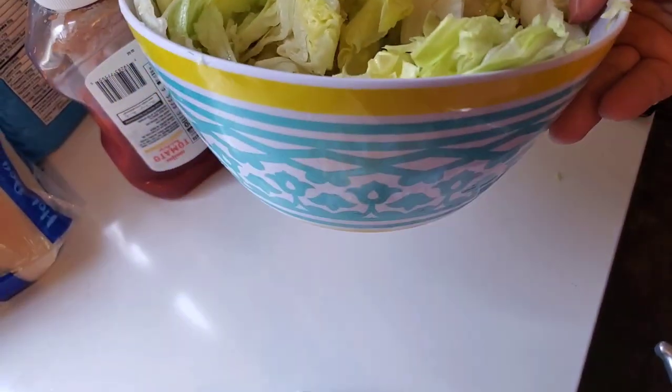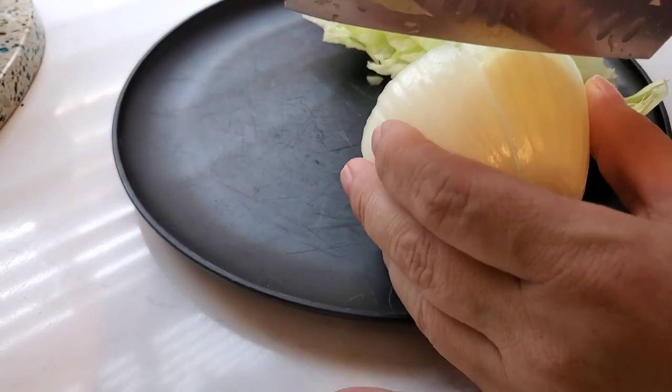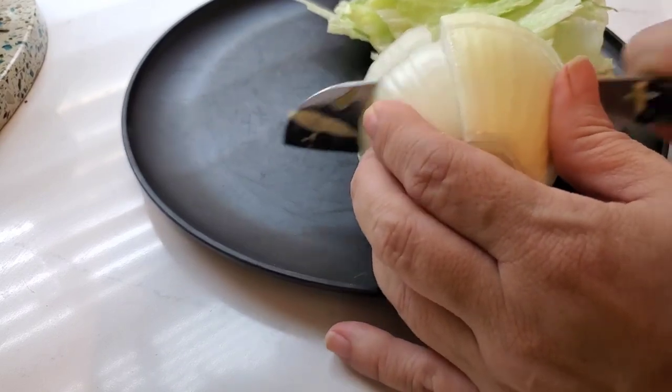And to me, in the summertime, the perfect side dish is always a nice cool salad. So I chopped up the rest of that lettuce and put it in a bowl so that we could have some salads on the side.